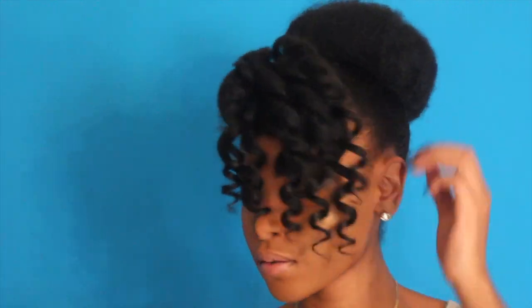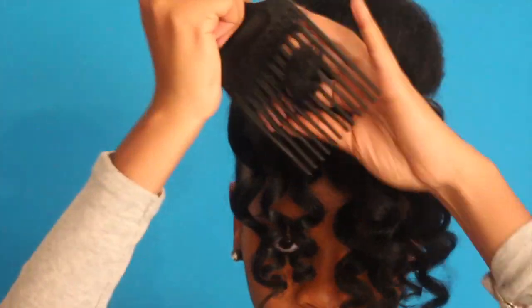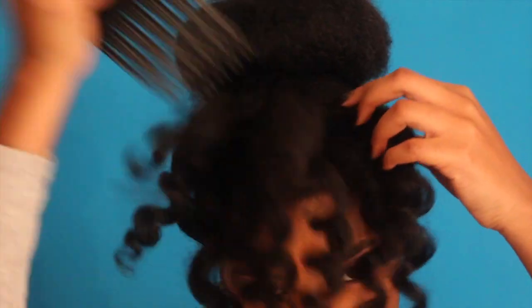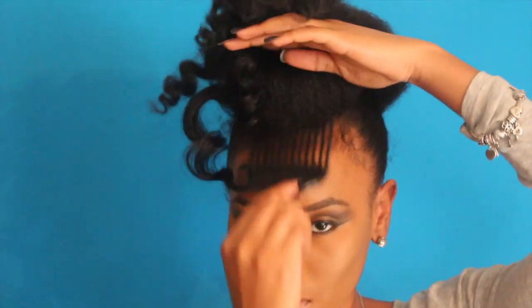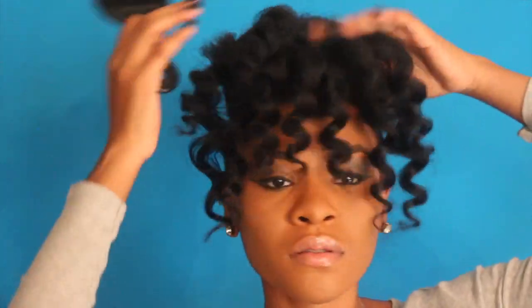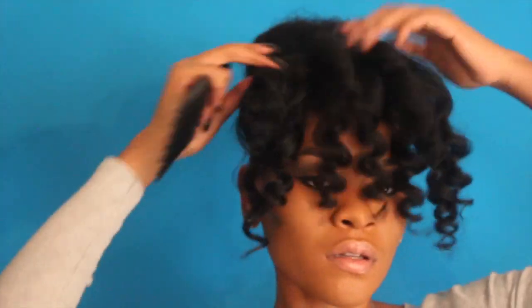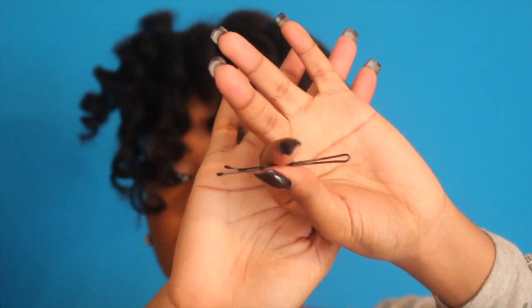This style is so cute — I just wasn't expecting it to come out this cute. I'm taking the pick and giving it more definition, fluffing it up and going through each curl. I'm figuring out how I want it — if I want it all in my face or to the side, so I'm just teasing it until I like it. Then I'm going to take a pin and pin it up because my hair is too long to just lay in my face covering my eyes, so I pinned it up a little bit.